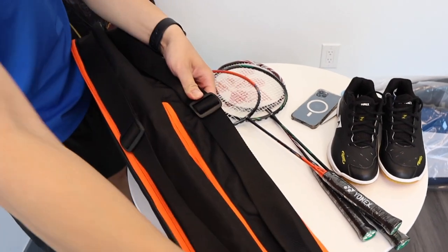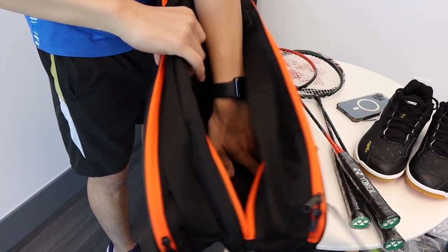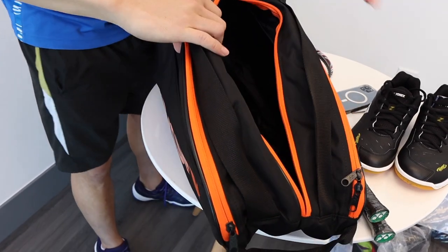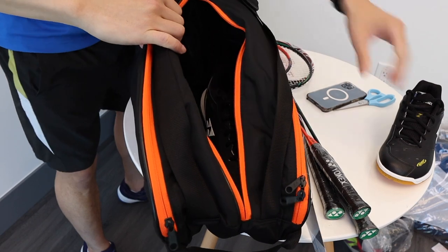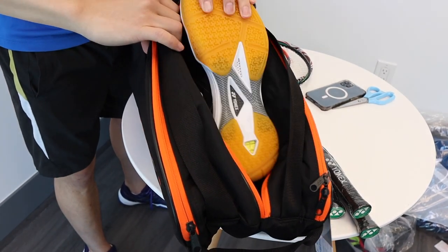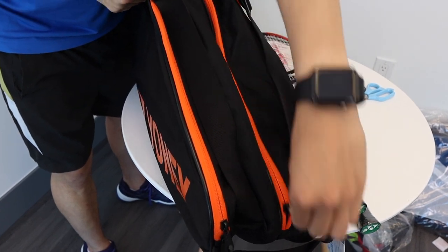Next, in the middle, we have a middle compartment here. This compartment actually has a lot of space, so let's pop in our shoes and close it up.